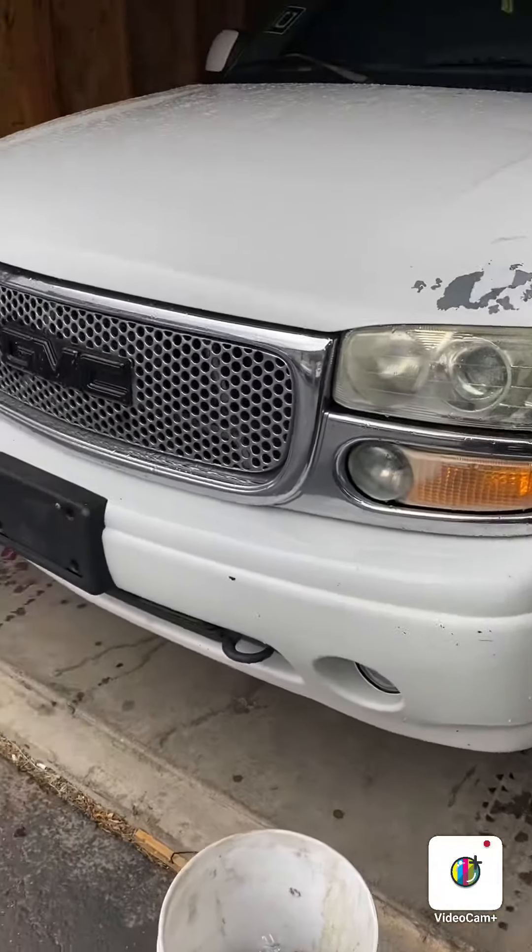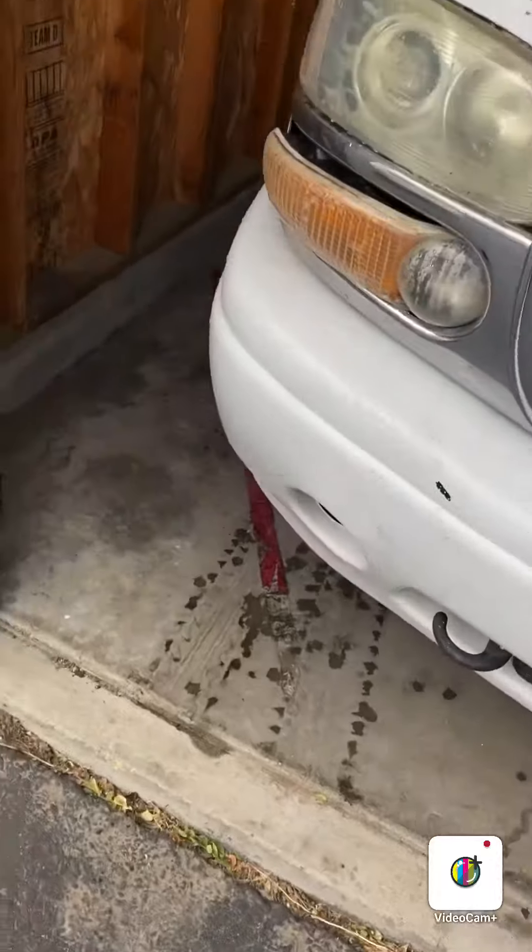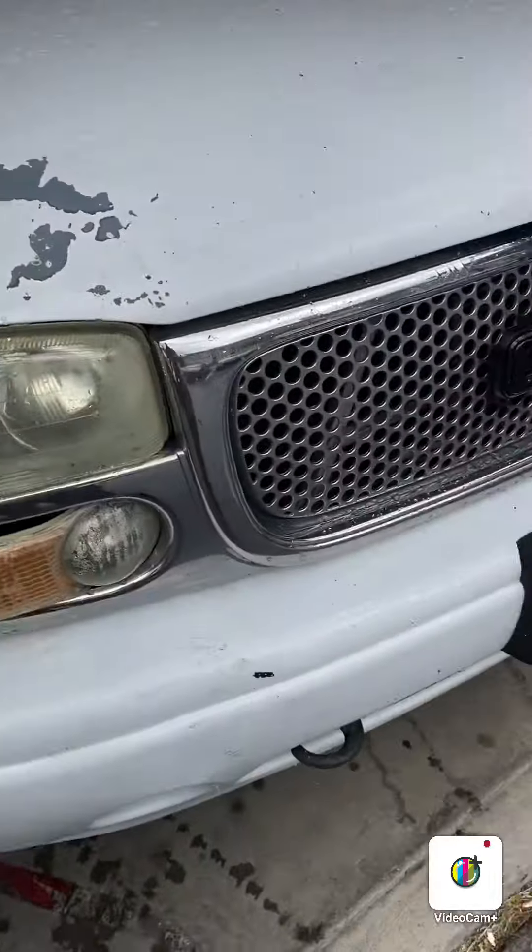Today I'll be working on a 2002 GMC Denali, changing the front brake pads. Get the car jacked up and I'm gonna get right back with you guys.